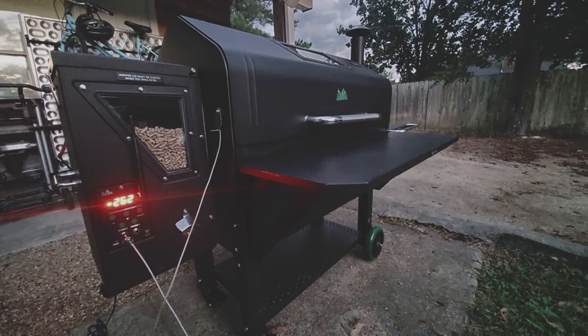I just got through adding a little bit of lava lock around the lid to see if we can get the pellet chewing down and make it a little bit more efficient. And that seems, to my opinion, to have worked so far. Looking forward to more upgrades.